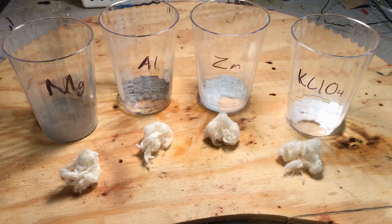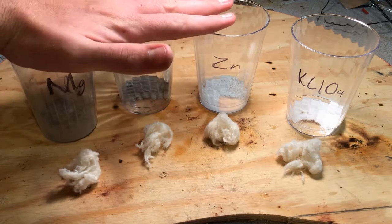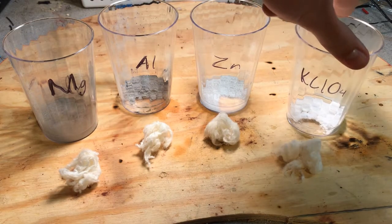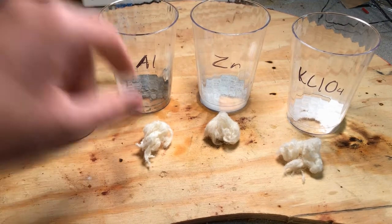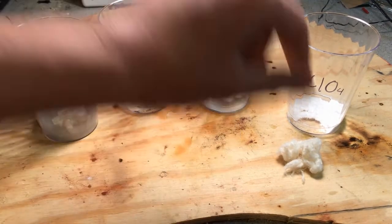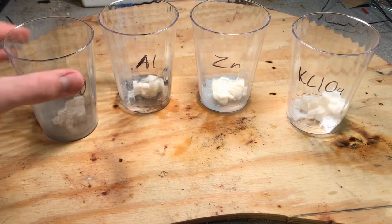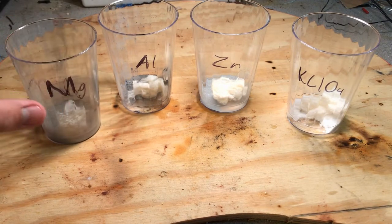Here I have four cups: three of which contain metal powders — magnesium, aluminum, and zinc — and the fourth cup contains potassium perchlorate. Now I'm just going to add the nitrocellulose into each cup and stir them around, trying to get it fully immersed into the powder and hopefully get the powder immersed into the nitrocellulose.